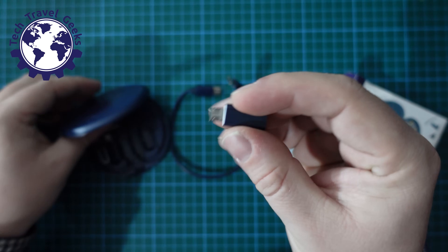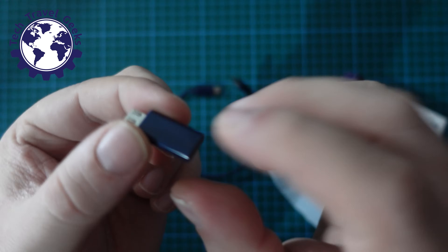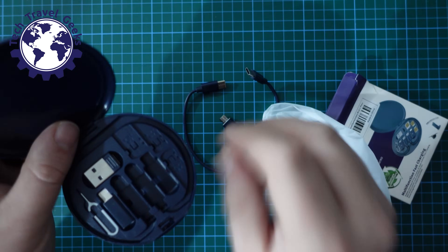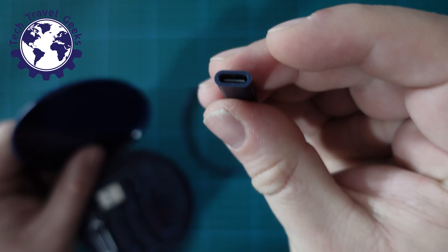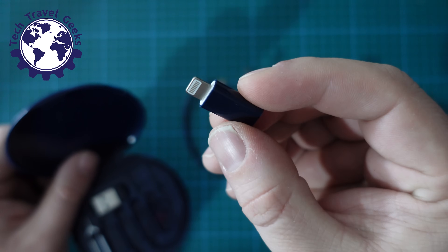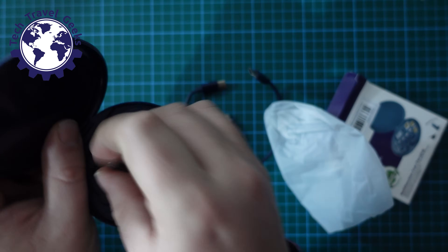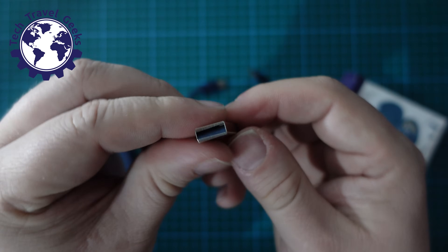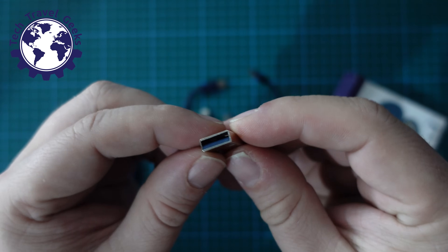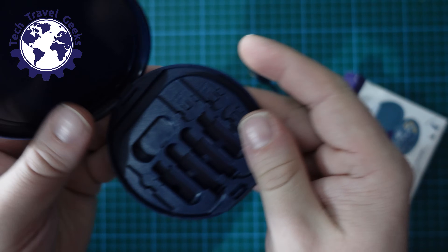It also comes with a USB Type-C to micro USB adapter, so you can use the cable with this adapter to charge any micro USB items. There is also a USB Type-C to Lightning adapter if you happen to have an older iPhone or iPod. And we also have a USB-A to USB Type-C adapter, so if you're in a port that doesn't have USB Type-C — handy on planes, for example — you can adapt to that.